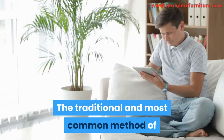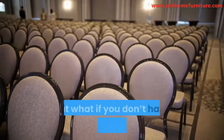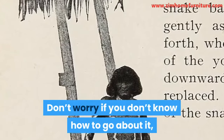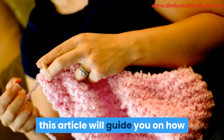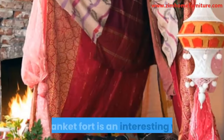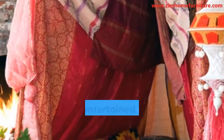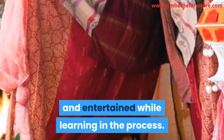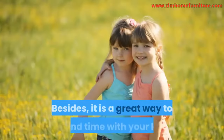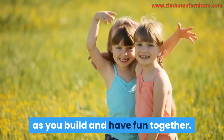The traditional and most common method of making a blanket fort is by using chairs. But what if you don't have chairs available? Don't worry — this article will guide you on how to make a blanket fort without chairs. A blanket fort is an interesting way to keep your kids occupied indoors and entertained while learning in the process. They could play inside the fort for a very long time, and it is a great way to spend time with your kids as you build and have fun together.